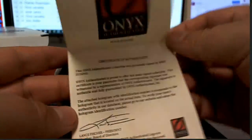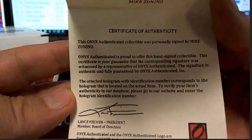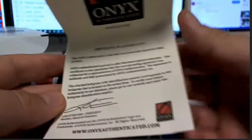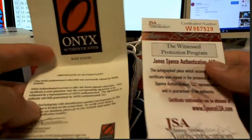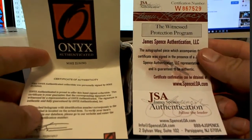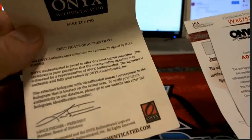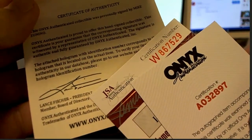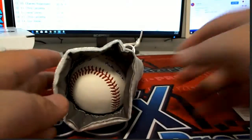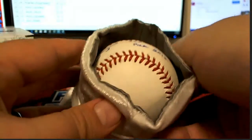Is that old Mike — Mike Zanuno? Right there with the COA, very nice. This has also got a JSA with it too, and of course Onyx includes their certificate — so that's pretty cool. There's Lance Fisher, president — that's what I was just talking about. Awesome guy, awesome guy.